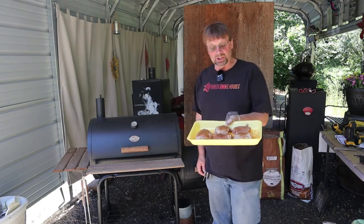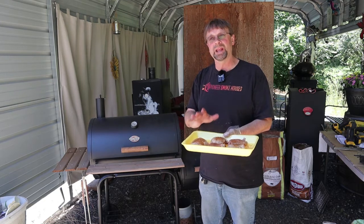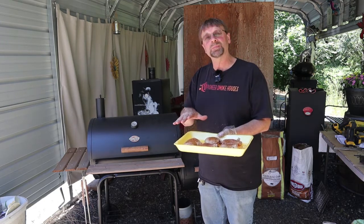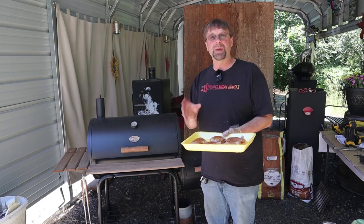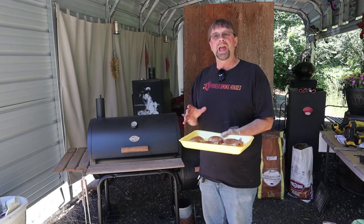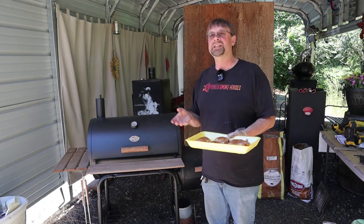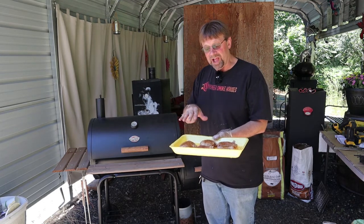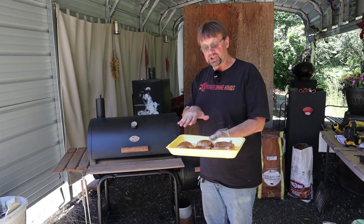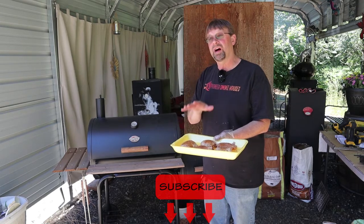First step is that I took the chicken thighs and I cleaned them up. I lightly rinsed them and patted them completely dry and let them sit on the counter for a minute. Then I put a spice mixture which consists of my standard 3-2-1 rub with a teaspoon of poultry seasoning. I put a light coat on both sides and then flipped it over and put another additional coat on top, then lightly sprayed the top with a little bit of olive oil.